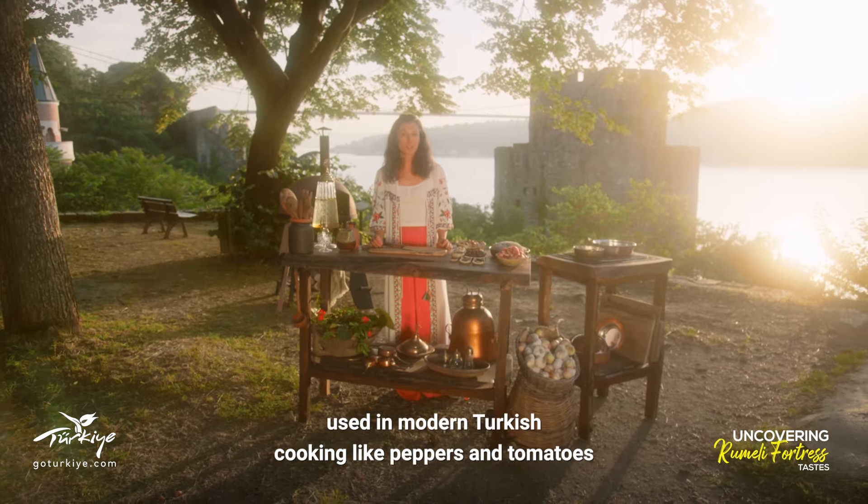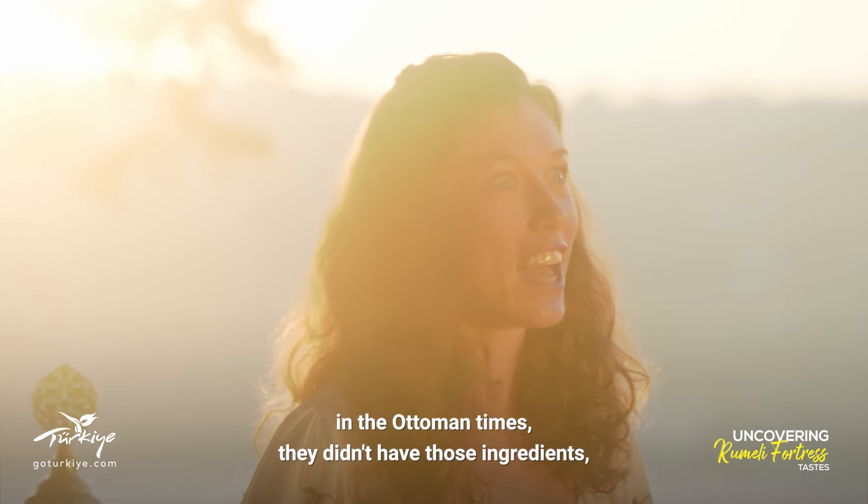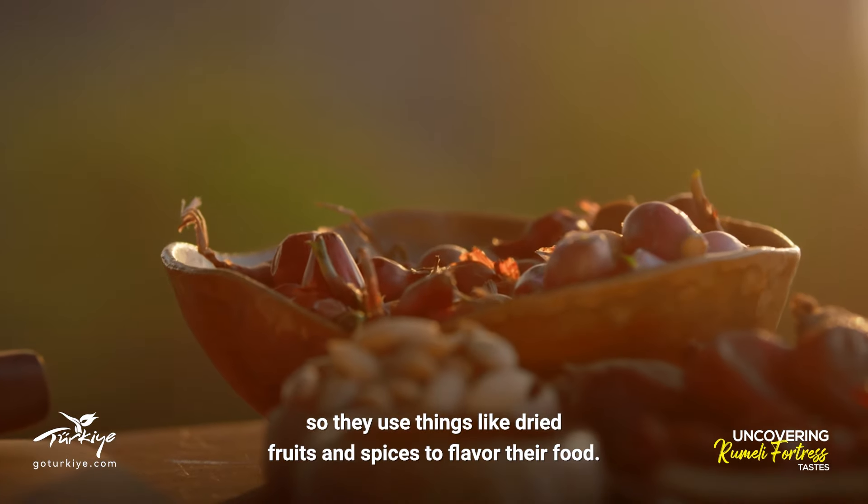Instead of the flavorings used in modern Turkish cooking like peppers and tomatoes, in Ottoman times they didn't have those ingredients, so they used things like dried fruits and spices to flavor their food.